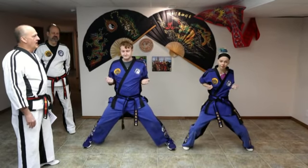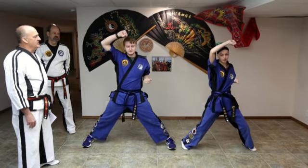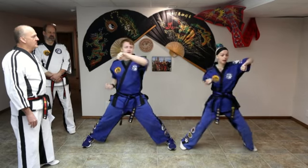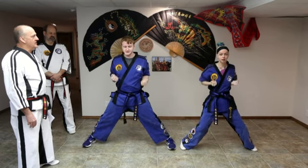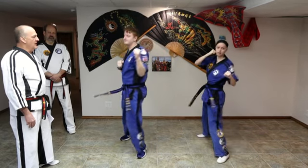Riding stance. Rising block, rising block. Both hands in chamber. Middle punch, middle punch. And fighting stance. Front knee kick, front knee kick.